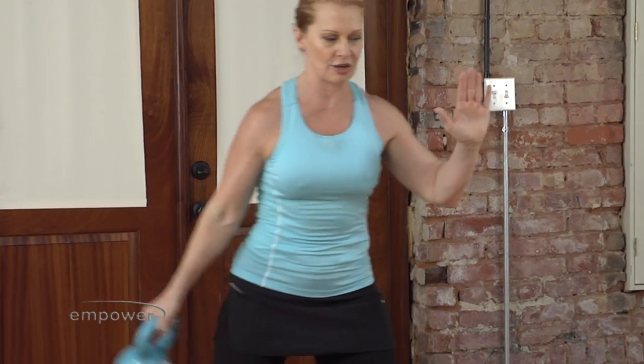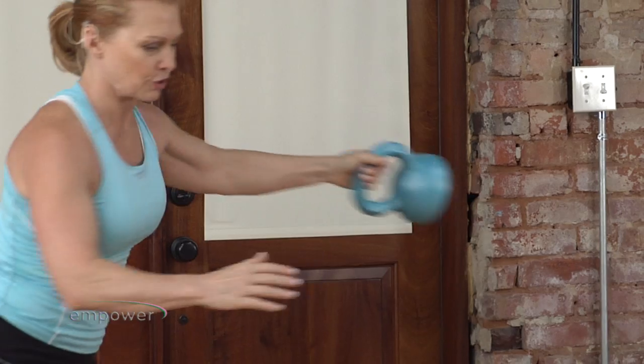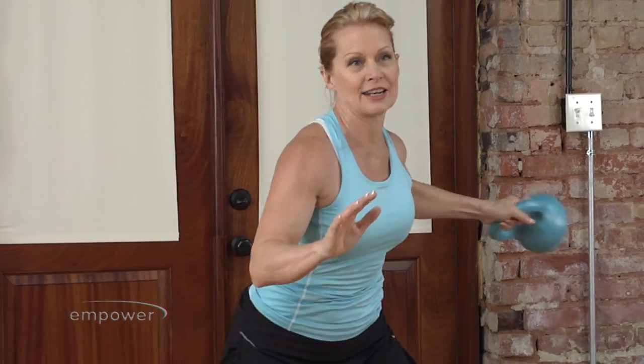So you get a great full body workout with a lot of leg work, and you get that core to stabilize you. So you work your middle muscles the way they were meant to be worked.